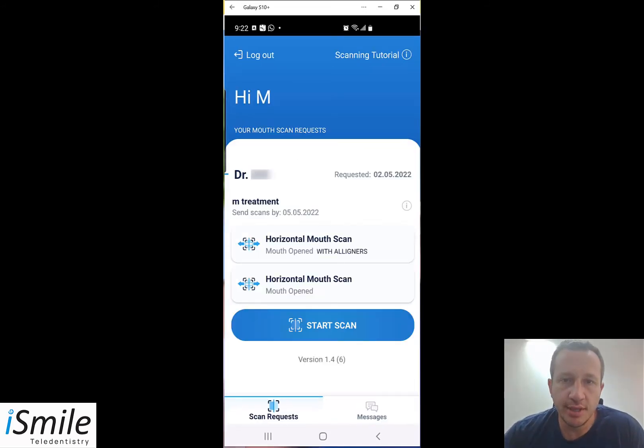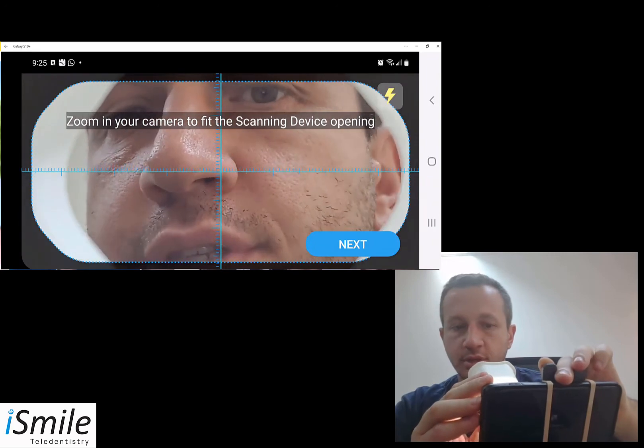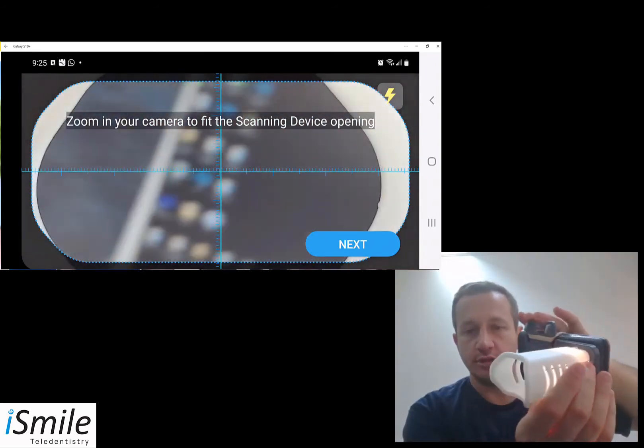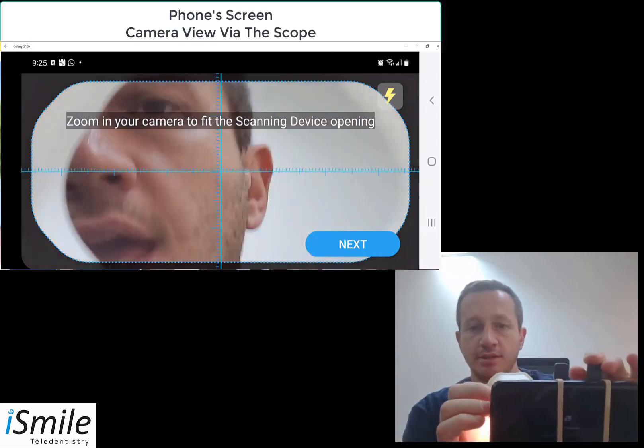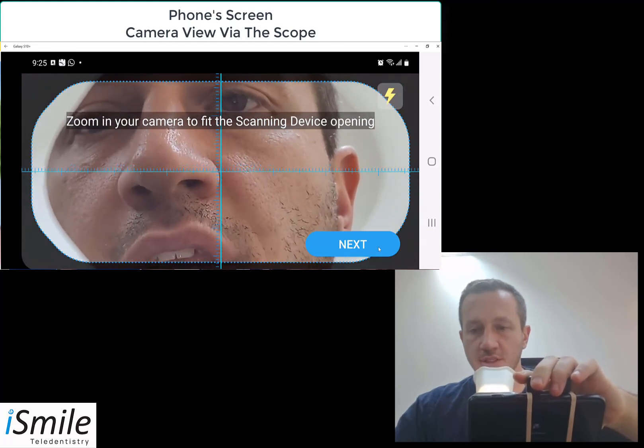The app shows you the type of scans being requested. In our situation, the dentist is requesting a horizontal mouth scan with the liners in your mouth and then a second scan without the liners. With the cell phone attached to the remote monitoring device, go ahead and click the start scan button. After pressing start scan, the screen confirms the proper alignment of the camera to the remote scanning device and the proper zoom. Once proper visibility has been confirmed, go ahead and click next.